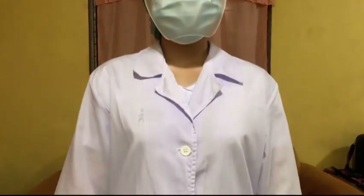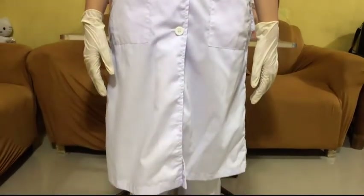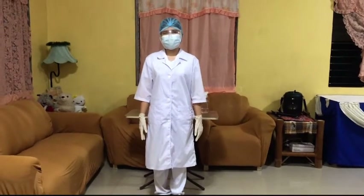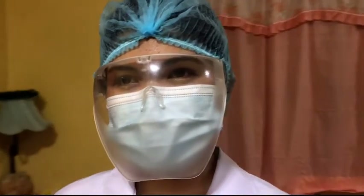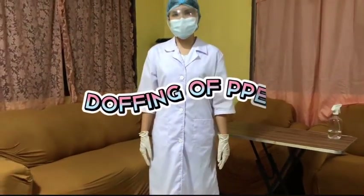And that is it for the donning of PPE. The next part of this video is the doffing of PPE.